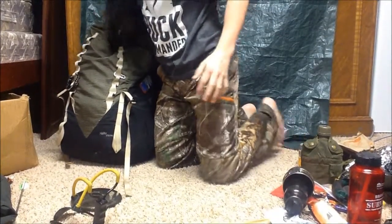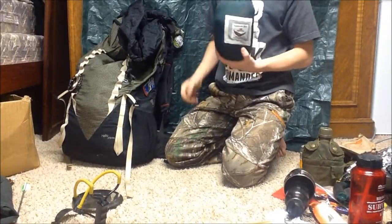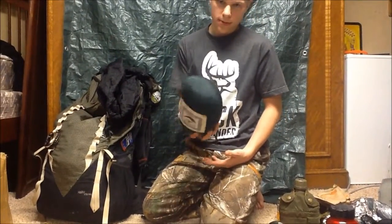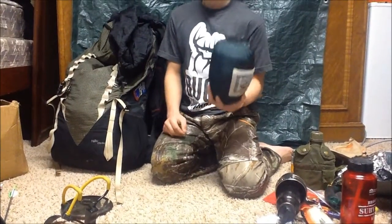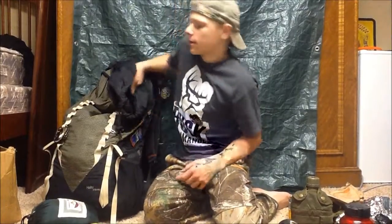For sleeping, what I'd most like to have is my Hammock Bliss hammock — you guys have seen this in my Christmas survival items video. I used it a ton over summer and winter. I've slept out probably 30 to 40-plus nights in this hammock in sub-zero weather. I just enjoy doing that.